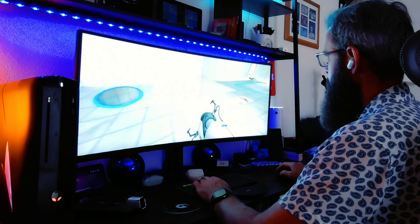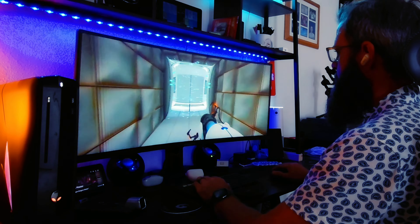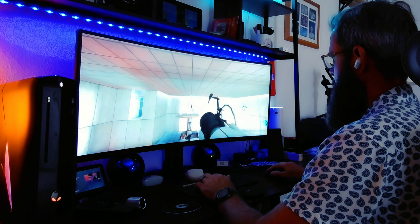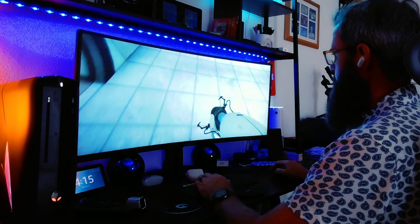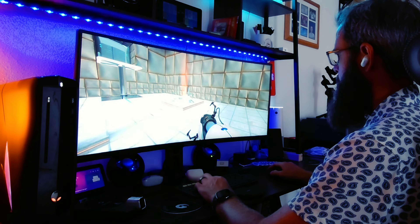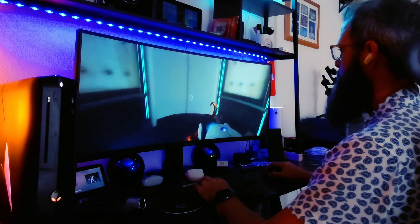I paired these up with my Windows 10 PC super easily, then loaded up some Portal and away I went. I was actually surprised at how perfectly they synced up to the gameplay and how immersed I got. The world around you just disappears - you go straight into what you're listening to with these earbuds. Truly five out of five stars for gameplay. If you're looking for some of the best all-around earbuds, these are definitely the ones to buy.